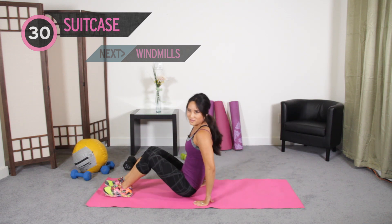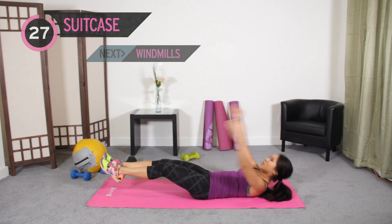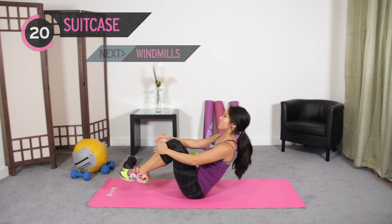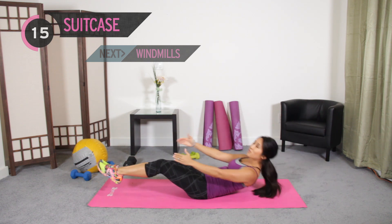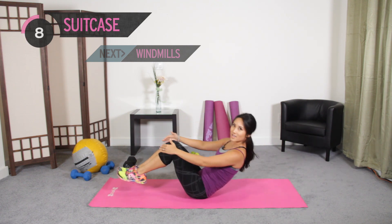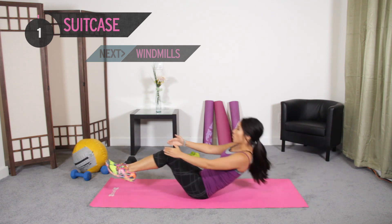Suitcase crunches are next — some of our favorites. Open it up at the top and bring it up, 30 seconds. Exhale on the way up, really squeeze those abs, pull on the knee. Notice my heels are not touching the floor as I come down. Chin is slightly tucked in. Make these count, stay on pace. Two more, last one. Okay.